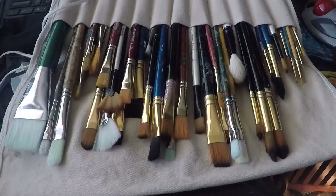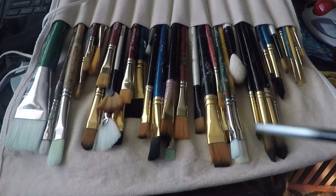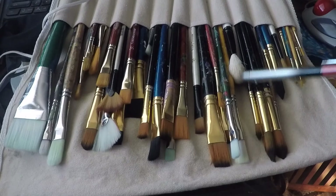Here are my brushes. I have some rigger and fine point brushes here, and an array of round brushes. Riggers tend to be round. This is a mop, which is a nice big billowy mop brush — great for soft edges and figurative work.